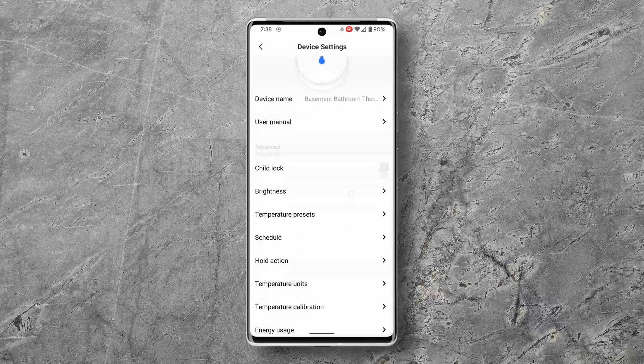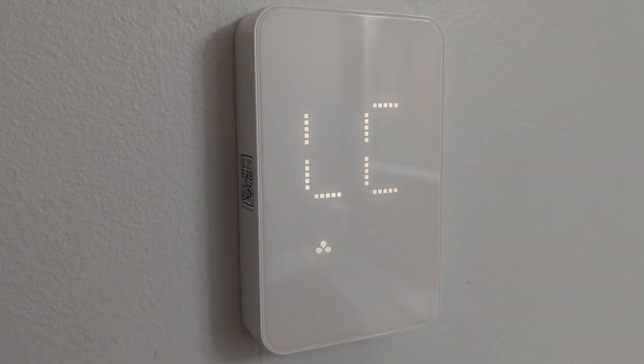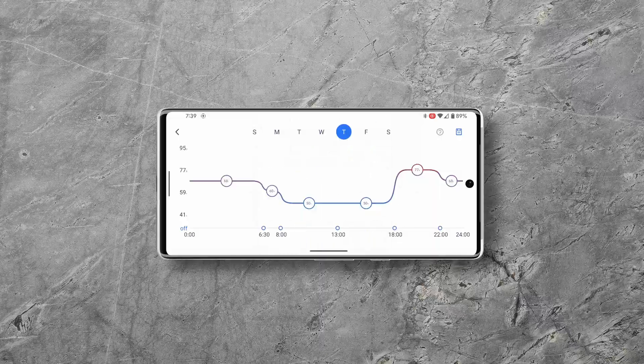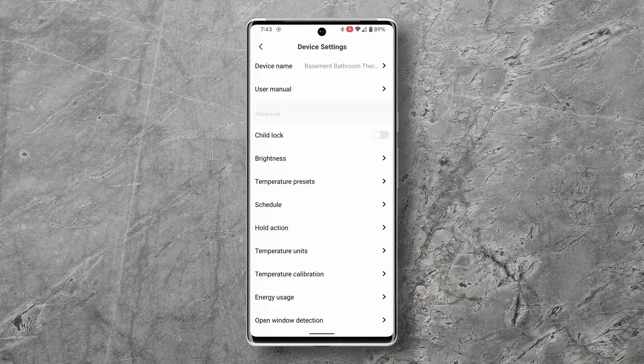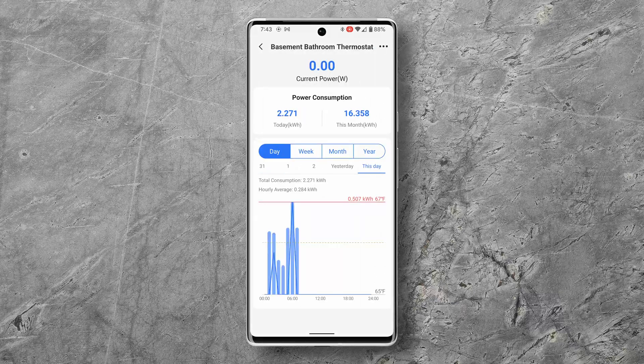In the settings menu you have a ton of different options. One of the first is a child lock — when turned on, any attempt to change the temperature at the thermostat results in 'CL' being displayed on the screen. As a dad with four kids I really love this feature. Next is brightness, where you can set the operation and standby screen brightnesses. After that are the three presets shown earlier, then the schedule option where you can set a temperature schedule for each day. I set this up so that every morning the bathroom gets warm when I take my shower. The next option is hold action, which determines how long a manually set temperature is held before going back to the schedule. There's even an option to switch temperature units between Fahrenheit and Celsius, and it lets you calibrate the temperature if you have a more accurate sensor. It also shows you how much power is consumed by the heater, which is pretty cool since electricity does cost quite a bit.